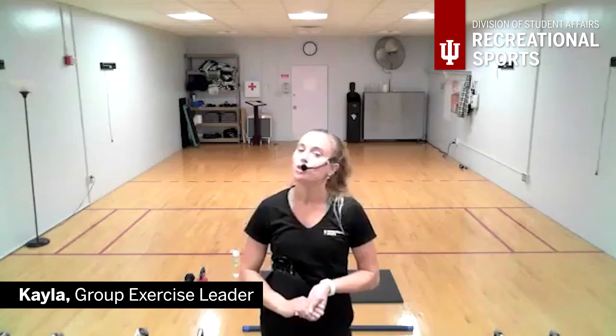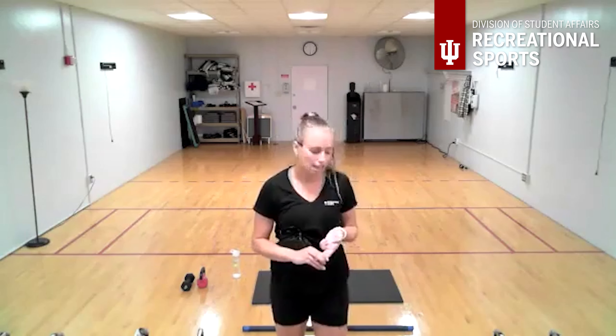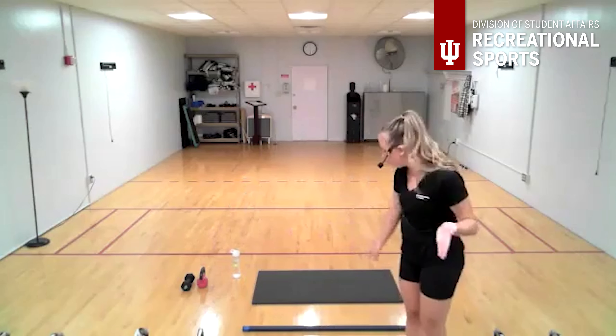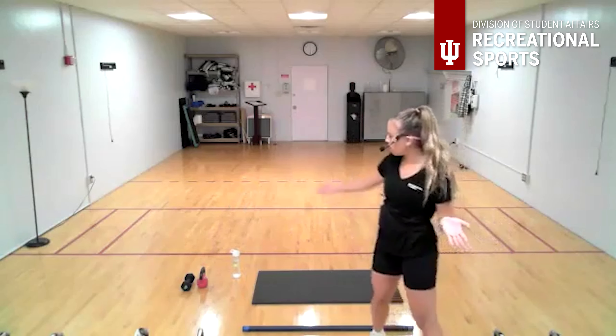Hello, welcome to our RS at home total body conditioning 20-minute session. My name is Kayla. Today we're going to do a one-on-one work set of three movements three times, starting with lower body, going to upper body, and then combining the two. We have a fun clean and press progression. You can use a weighted body ball, a single dumbbell, or kettlebell. We'll finish with some core.